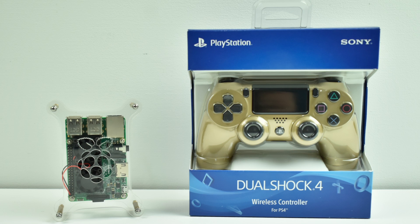Hey, what's going on guys? It's ETA Prime back here again. Today I'm going to show you how to pair your PlayStation 4 controller with your Raspberry Pi running RetroPie.